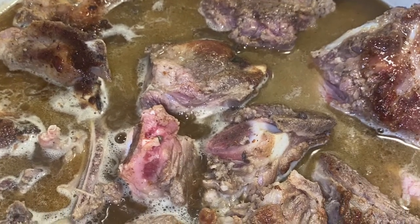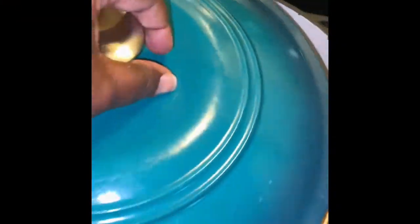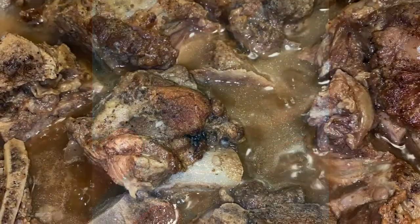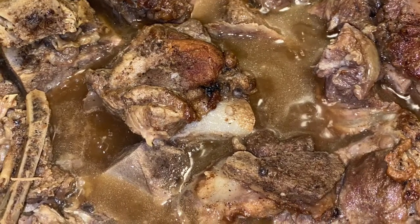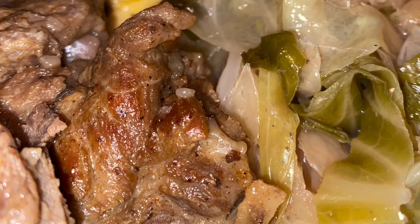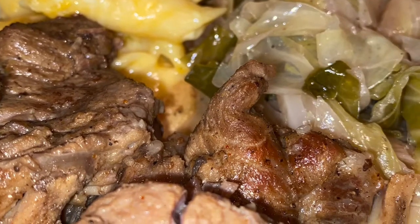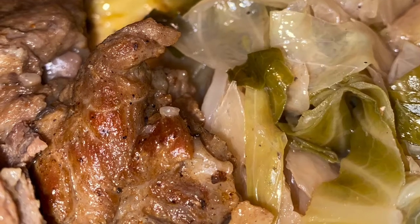Once they come up to a simmer, you see how much liquid I have in the pan. I'm just going to put my top on it and just let it go — don't touch it. You just let them cook until they are fall-off-the-bone tender, and when I tell you these things are absolutely delicious, they are divine. So try them out and see if you like them. Make sure to like, comment, share, and subscribe if you like what you're seeing. I hope you all have a wonderful day.